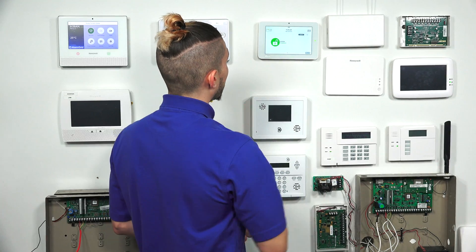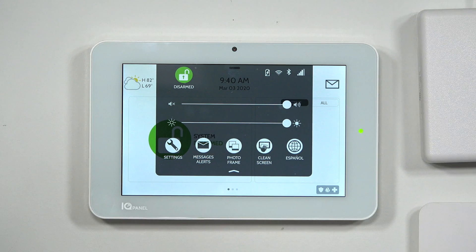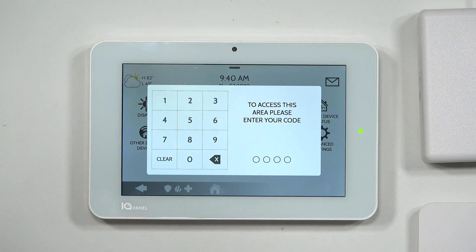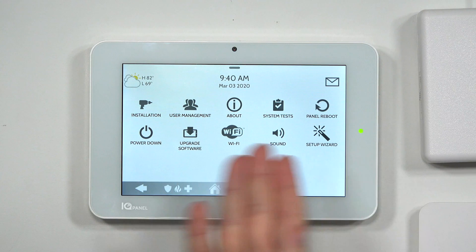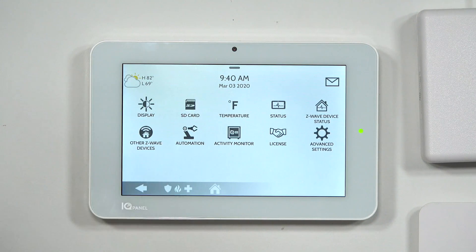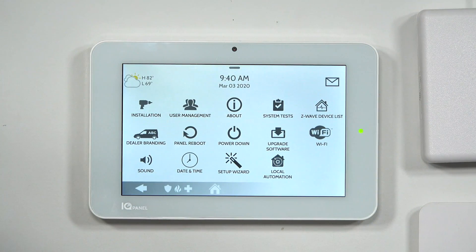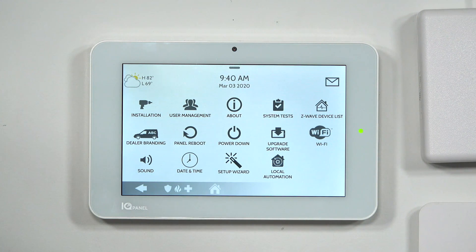On your IQ 2 Plus, hit the little bar at the very top to open your menu, go to Settings, then Advanced Settings — this is where you'll need to enter your installer code or dealer code. After entering 1111, you'll see the installer menu options. When you enter the dealer code, you get the same settings plus a few more, such as dealer branding and other options.